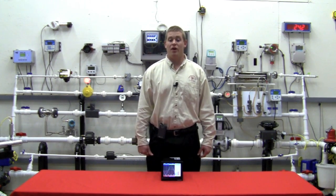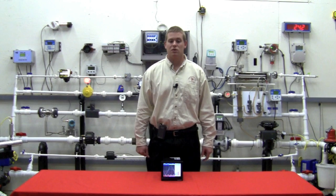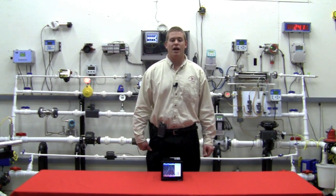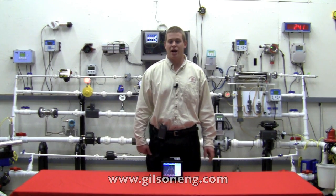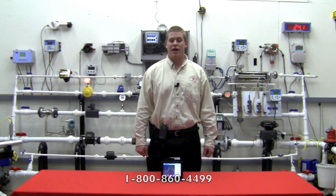I hope you have found the Brainchild data recorder to be a useful and unique product. If you'd like more information on the Brainchild, please visit our website at www.gilsoneng.com, or you can reach us by phone at 1-800-860-4499. Thank you for joining me today.